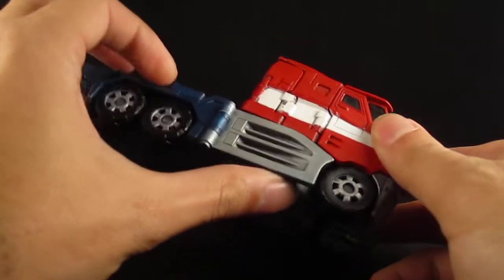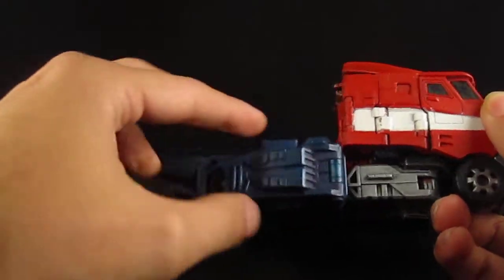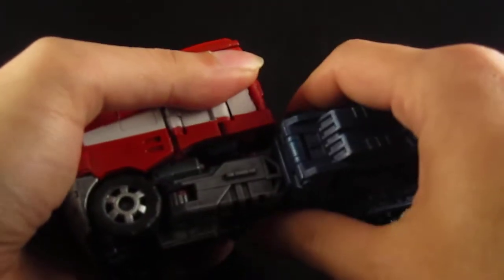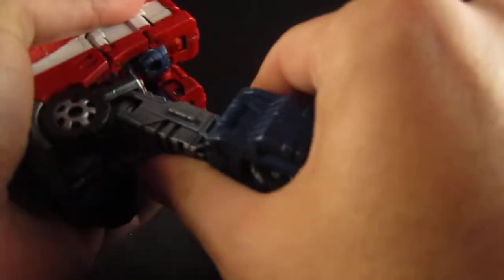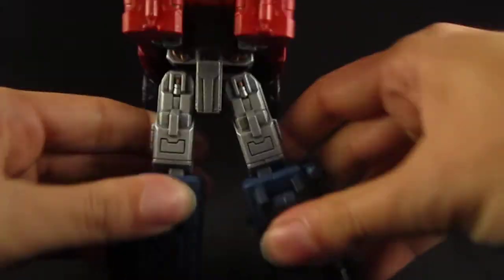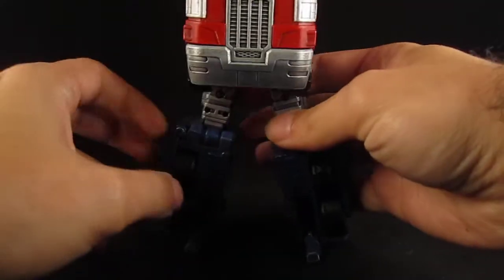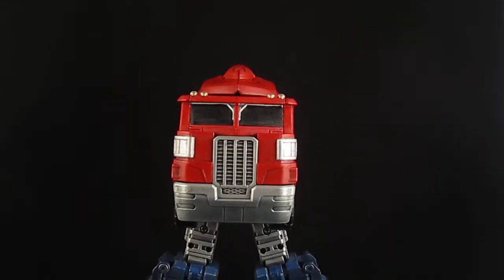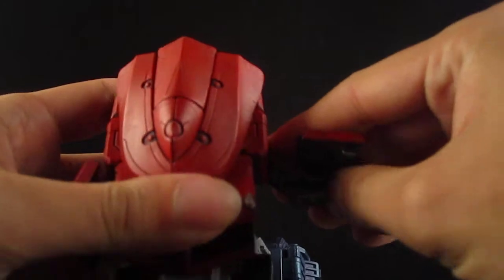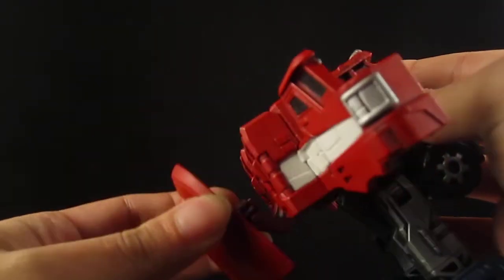Then the panels just flip backwards, and here you can see I painted the inside blue to cover up the wheels. There you go. Go ahead and flip the legs down, separate them. Then take these panels and flip them to the side. Take this and move it out of the way.